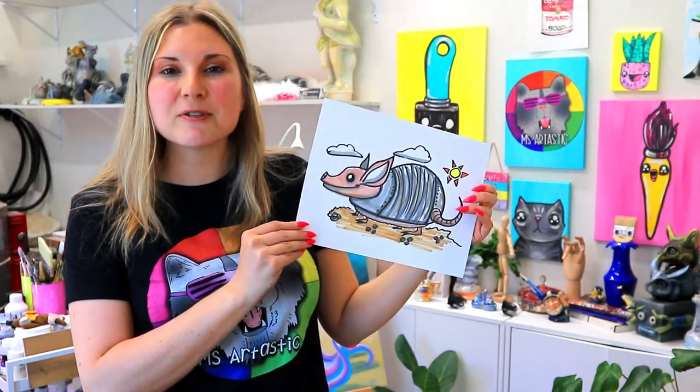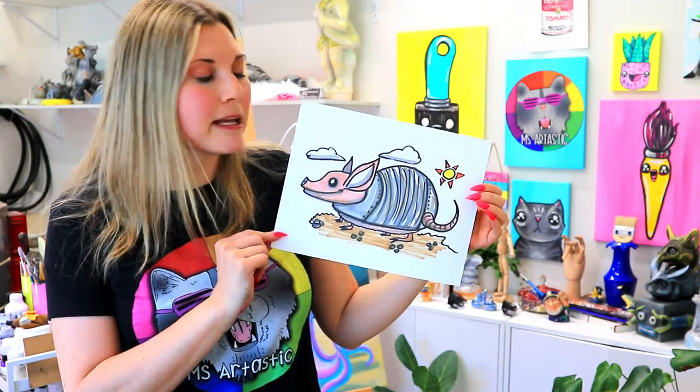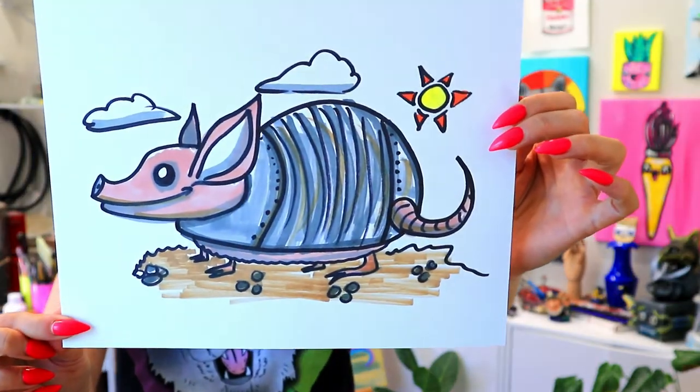I'm Mizertastic and in this video art tutorial we're going to be drawing an armadillo. So grab your choice of art making mediums and let's make some art.